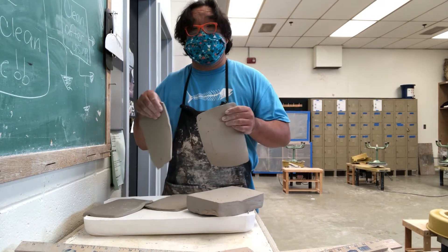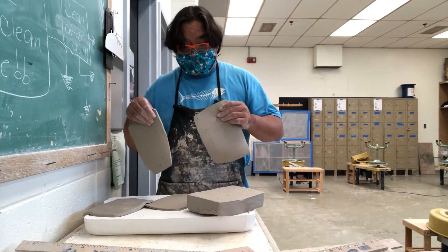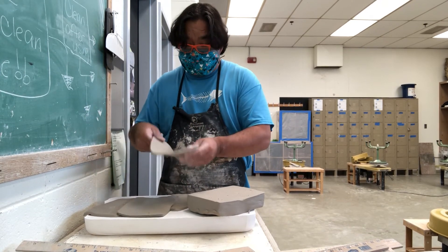You can do this even at home without having any fancy ceramic tools.